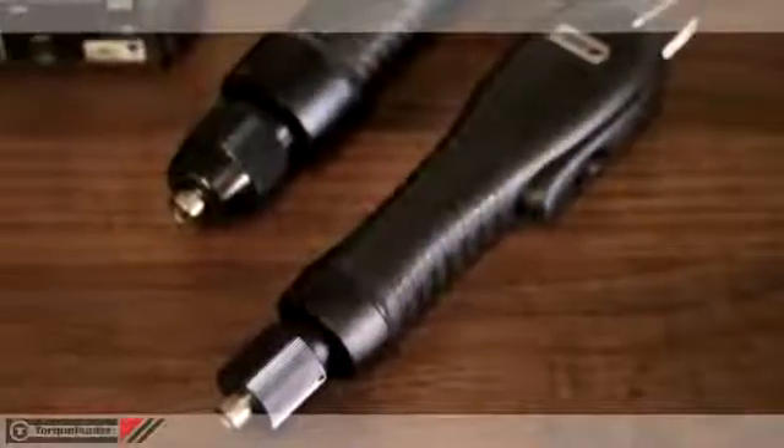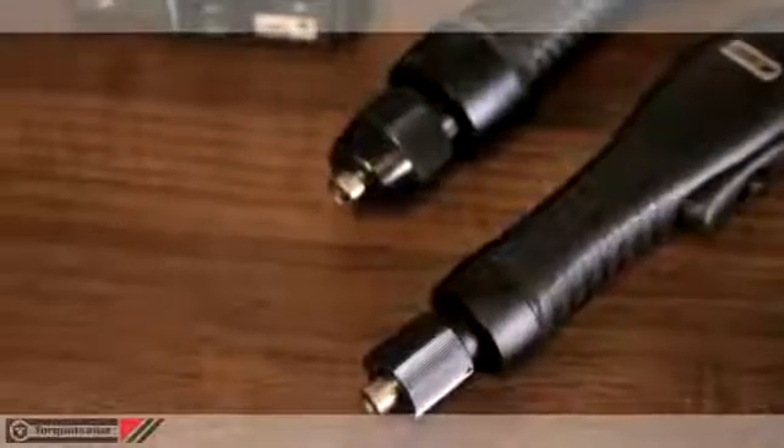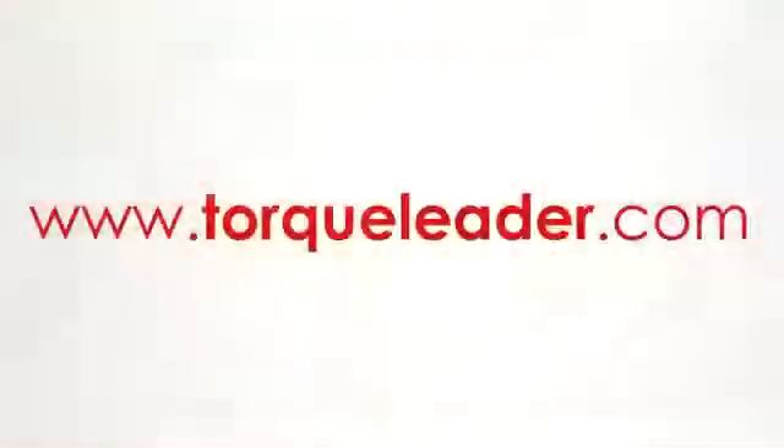For more information about the electric torque screwdrivers, please visit our website at www.torcleader.com.